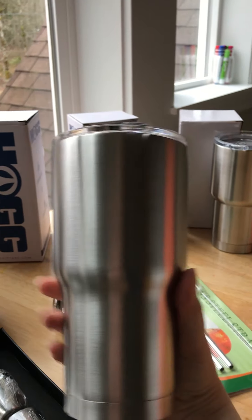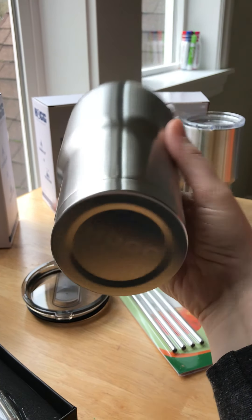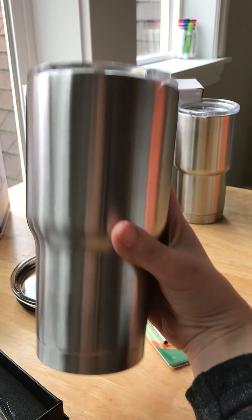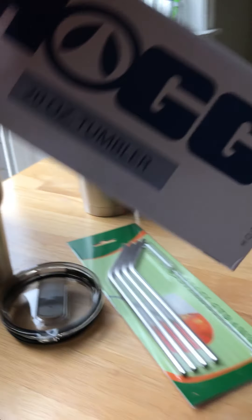Then we have our 30-ounce tumbler. These are the blank ones so they don't have the Hog logo on the side, but it has the name subtly underneath along with the size. It has that nice little indent so it fits in your cup holder really well, and a shiny lid.